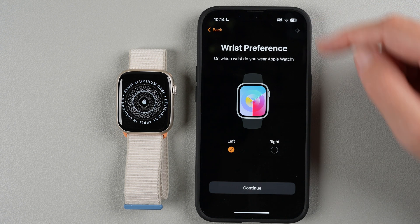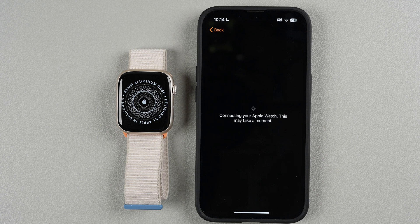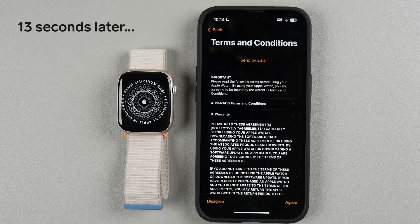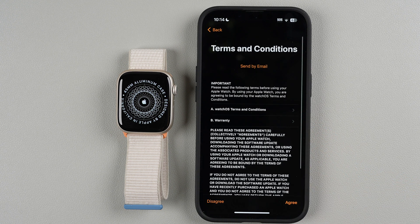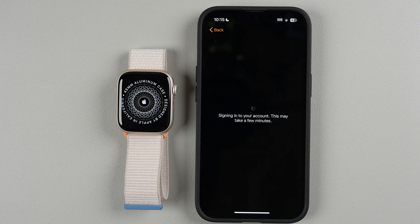A progress icon lets us know something is happening in the background. Now it says 'Connecting your Apple Watch, this may take a moment.' Next, Terms and Conditions appear — you'll need to agree to these to use your watch. You can scroll or tap to read more, then tap Agree. Another icon appears as it signs into your account, which may take a few minutes.